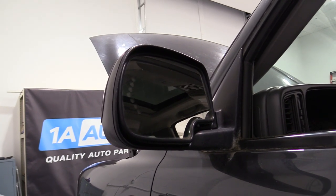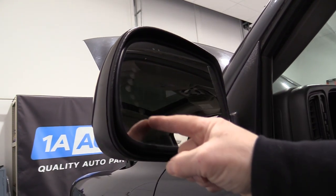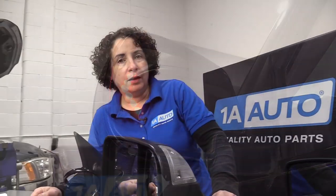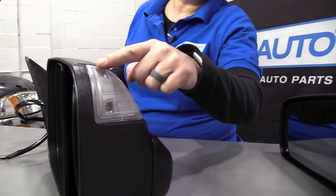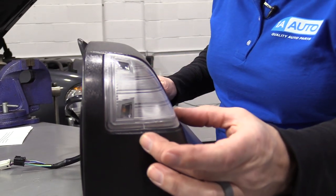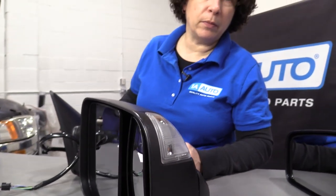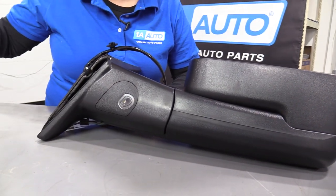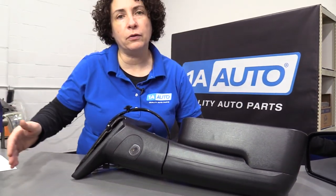If your mirror is equipped with a turn signal in it, you will see visual lines of where the bulbs are. The other type of turn signal would be an external one — not on the glass, but on the actual housing. You'll see the light right there and it should have an amber bulb in it. Some mirrors also come equipped with puddle lights, which is a little light that shoots down where your step is on the outside of the door so you can see as you step into the vehicle.